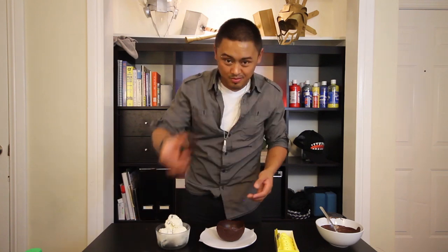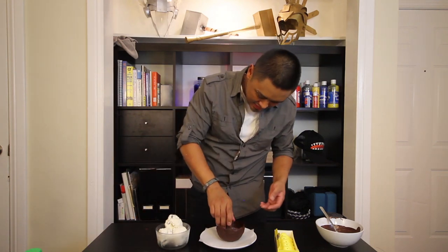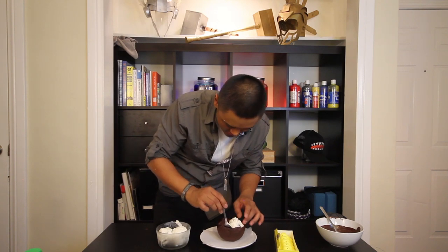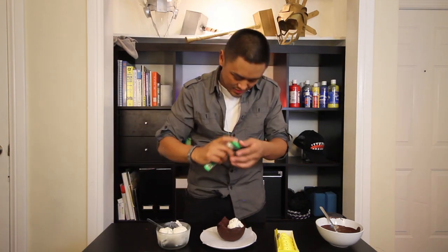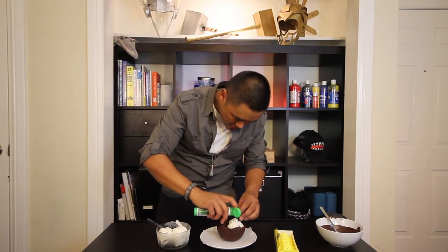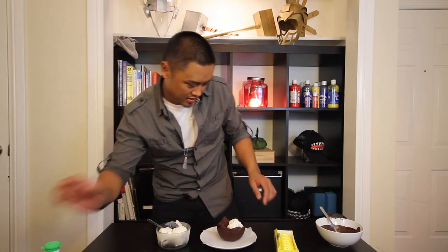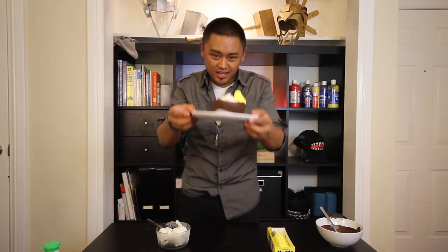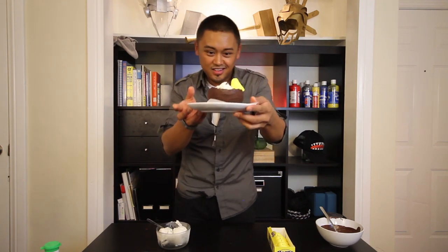Now comes the fun part. I get to add all this stuff into my bowl. I add a brownie, some mint chocolate chip ice cream, M&Ms, and since it's Easter, a yellow peep. And that is my chocolate Easter bowl.